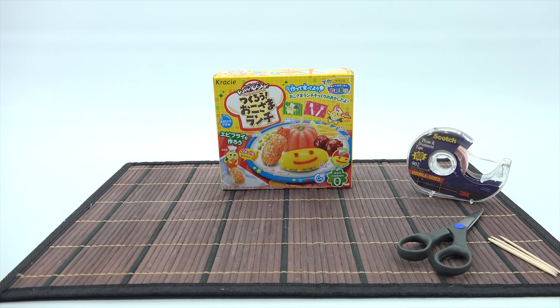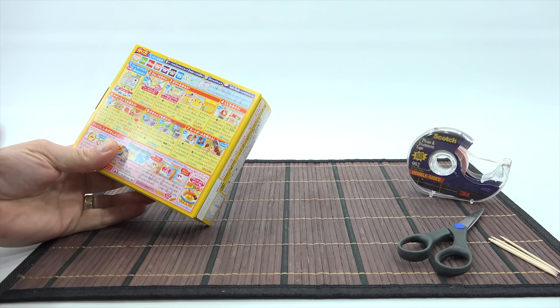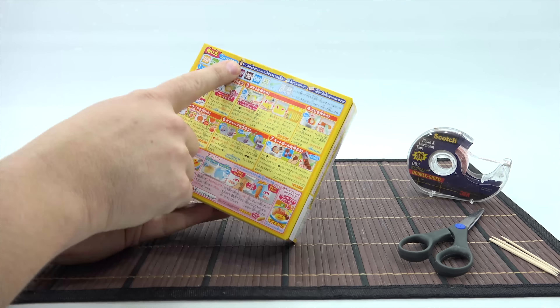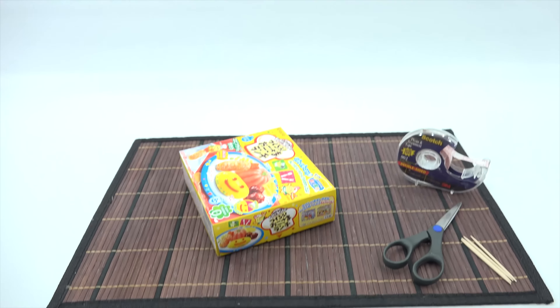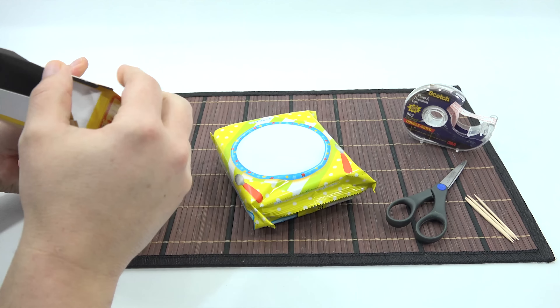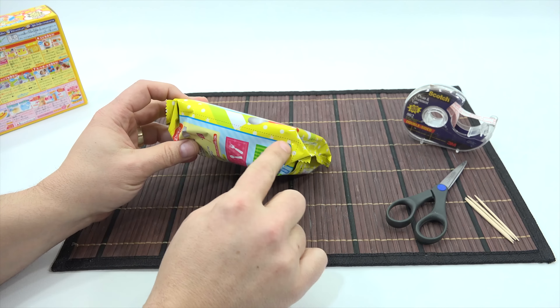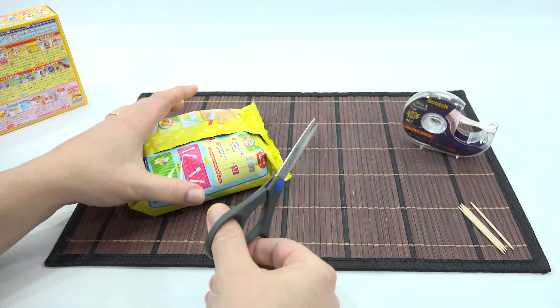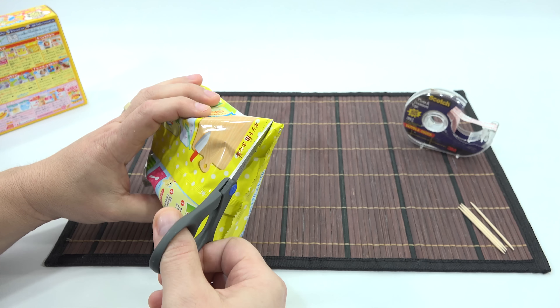Here we go. I have some double-faced tape, some toothpicks, and a pair of scissors. I believe the first step says wash your hands, have some water, and read the instructions. Either way, let's get started. The initial steps are based on sets I've done in the past. You'll see right away there are little dots on the packaging, meaning you need to cut it up to get the stuff out. Look at all the packs — lots of packs. There's just a spoon, no other cutting tools, and the tray.